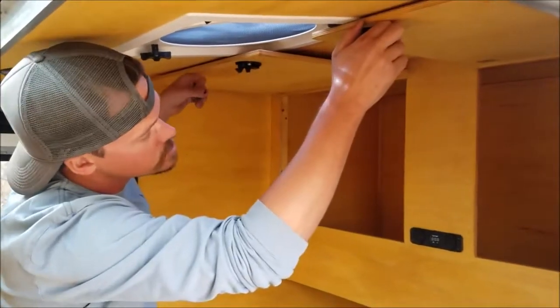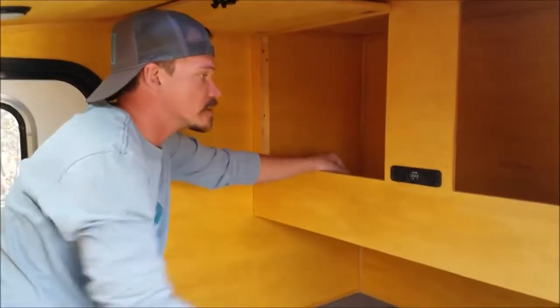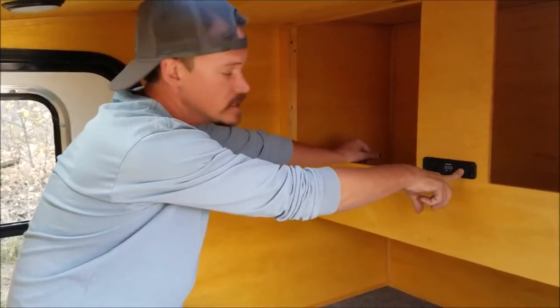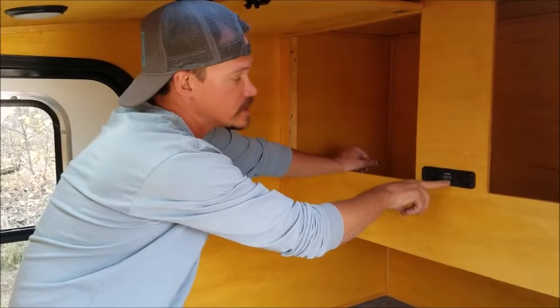Two large doors, great for throwing duffel bags, sleeping bags, pillows, things like that in there. Here's our 12-volt power source. You have a cigarette lighter plug-in and you also get two USB ports and a voltage meter to keep an eye on your battery.